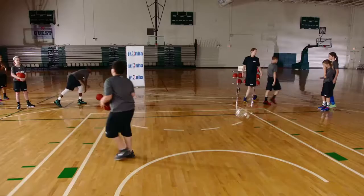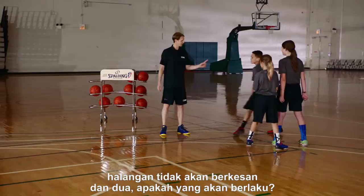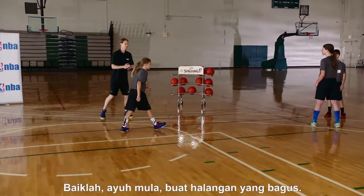Very important point here: as the screener is coming to screen, we don't want to move before she gets set, because, one, the screen won't work, and two — what will happen? A moving screen. Offensive foul. Exactly. So let's wait until she gets set. Come back here and let's jog into that. Let's go set a good screen.